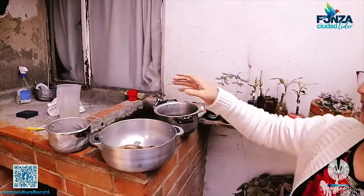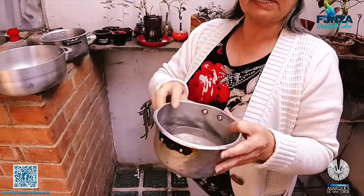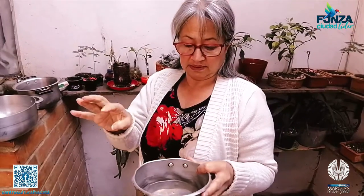También de la cocción de los huevos queda el agua, y esto es calcio también para las plantas. Igual también le aplico a todas las plantas. Igual las cáscaras de huevo — usted sabe que eso es calcio para las plantas — entonces se machacan bien, se revuelven con la tierra y se les aplica.